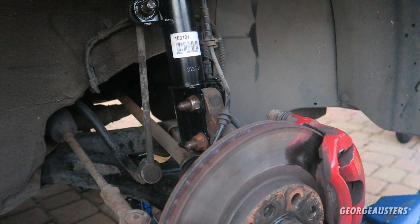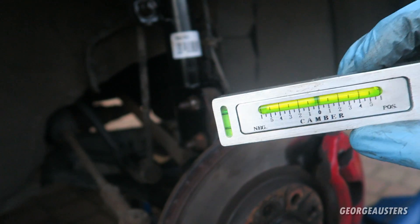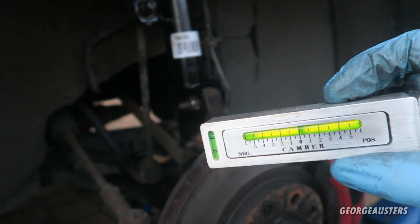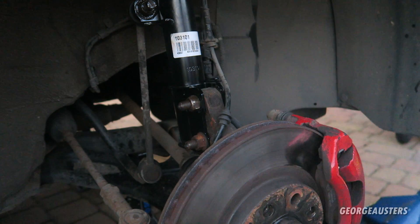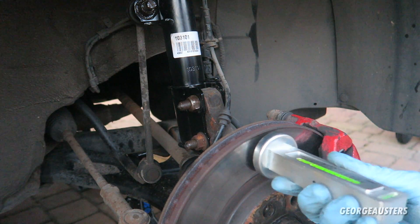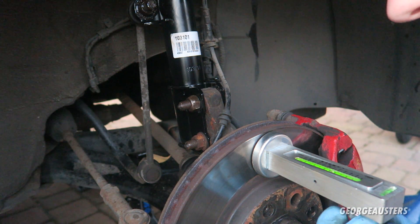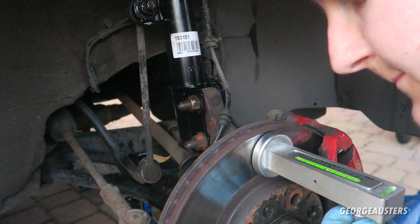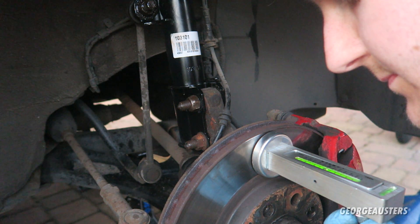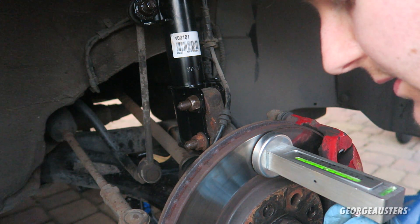So we are setting the camber to zero. We want the camber to be straight — no negative or positive camber. We're going to make sure both of the original bolts are in, which they are, and then I'm going to put the camber gauge on the brake disc and set this to zero. That's on zero now.